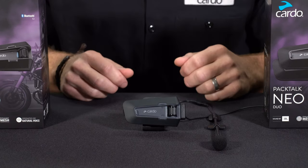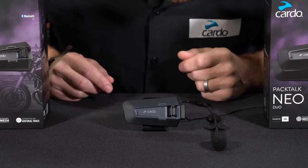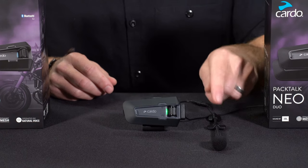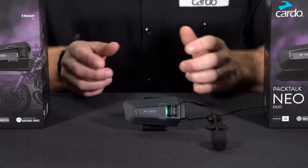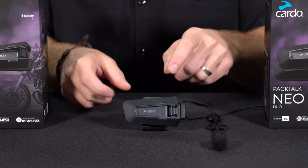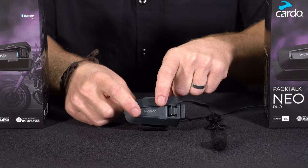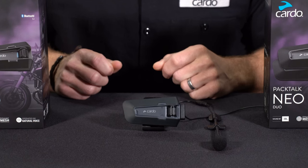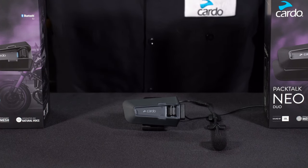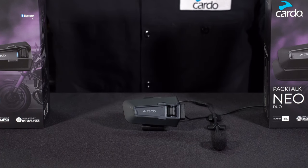When mute audio is active, to get out of it, simply roll the control wheel forward or issue the voice command 'Hey Cardo, unmute audio.' You also have the option to mute just your microphone, which is useful in intercom scenarios where you may not want the people in your group to hear you. Do this manually by tapping the media and intercom button together. The voice commands for that would be 'Hey Cardo, mute microphone' — nobody hears what you're saying — and 'Hey Cardo, unmute microphone' to bring it back.